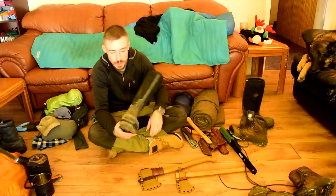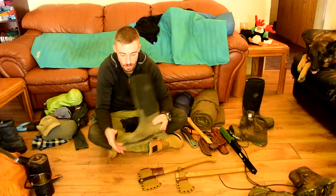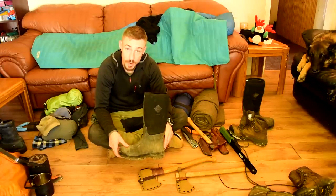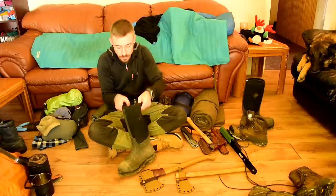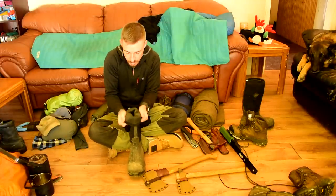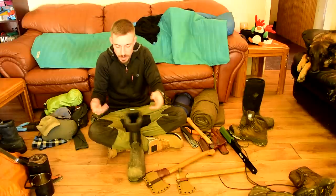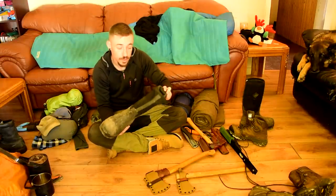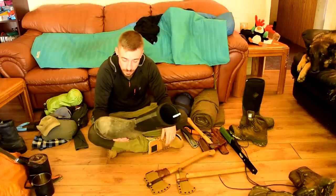Muck chore boots. I also wore these on the island for Alone. These are my go-to when it's sloppy out, super mucky and wet. You can actually roll down the top to get your leg ventilated — this neoprene rolls down pretty easily. Your feet sweat like crazy in them, but they're good boots.